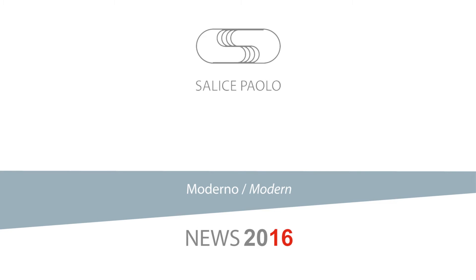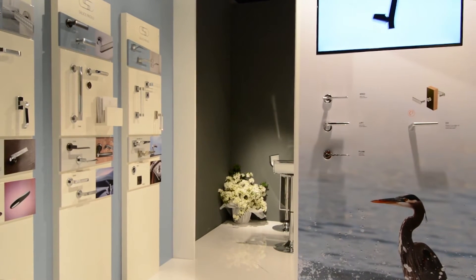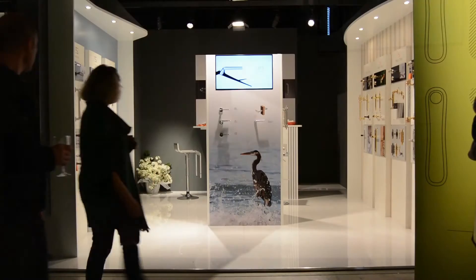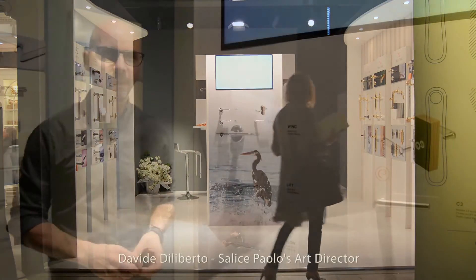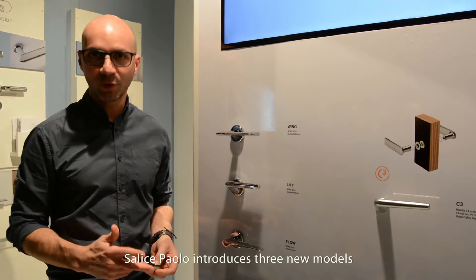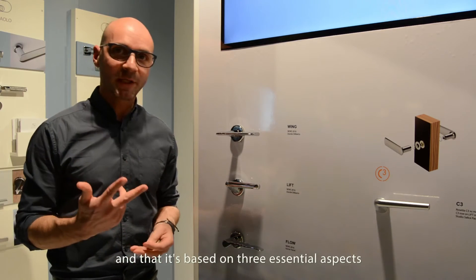Thank you for joining us. A Space Infilius, la prima edizione di questa nuova esposizione. San Dice Paolo presenta tre novità: tre prodotti che proseguono il percorso stilistico che abbiamo inaugurato negli ultimi tre anni e si basa su tre aspetti fondamentali.